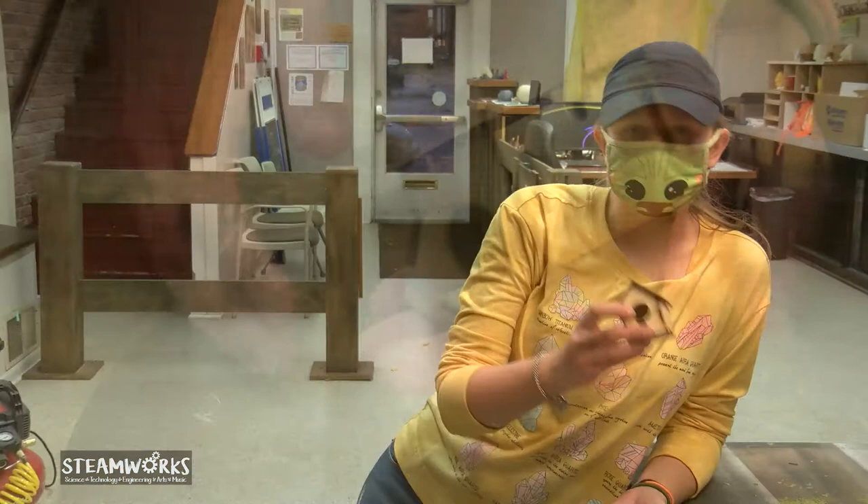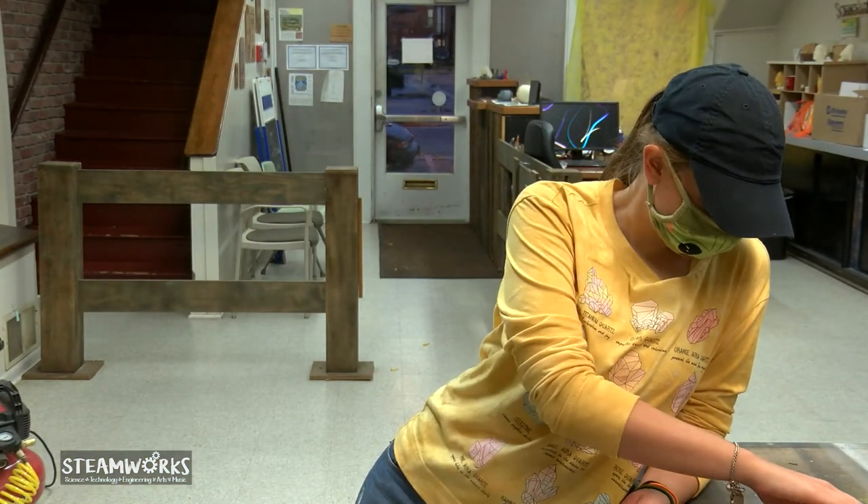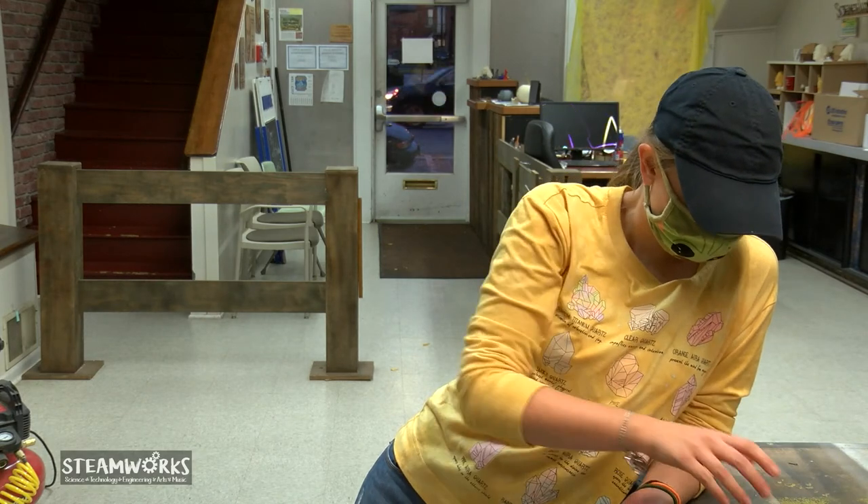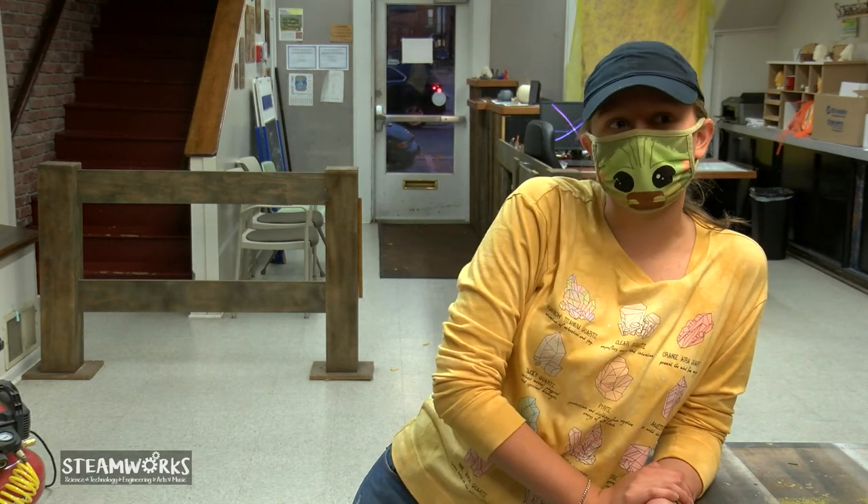Ta-da! That's our birdhouse, guys. In your kits, you'll also be receiving paints and paint brushes. We'll have the kits available soon at Steamworks. You can check out the directions on the website if that helps you more.